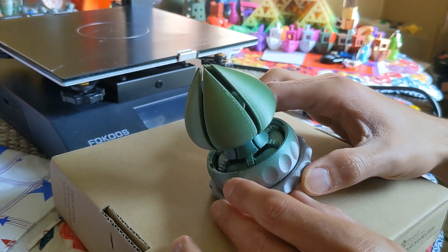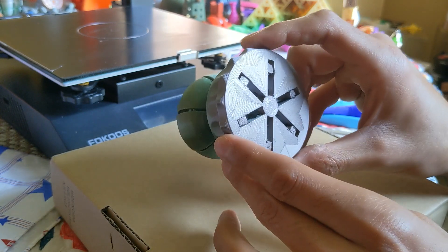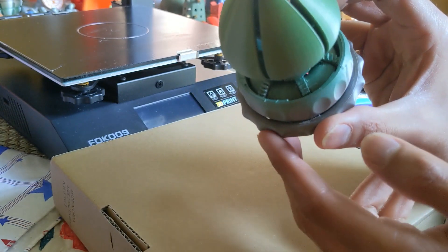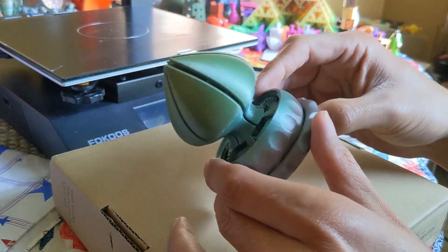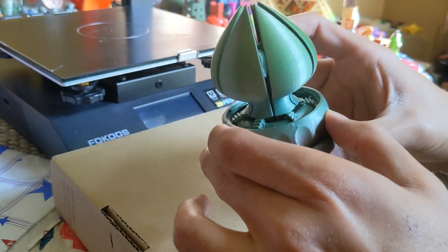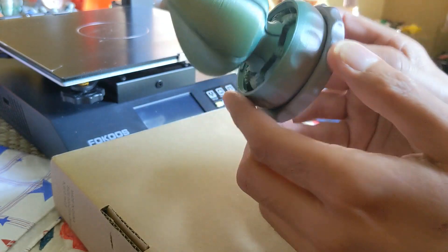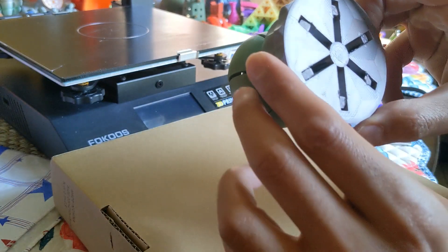Okay, post-processing on this design — even though it printed beautifully — was a little harder than I thought. I printed the version which had tabs at the bottom to support the petals better and around the gears for better printability. However, those tabs are really thick and the clearances are really tight. Be careful — this is very delicate. Don't put too much pressure on the petals or you're gonna end up breaking one, because I did and just glued it back on.